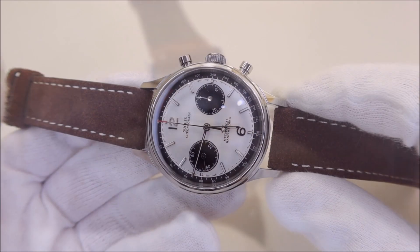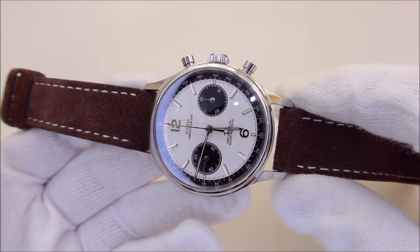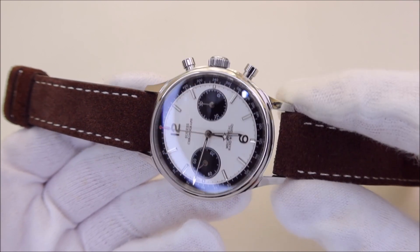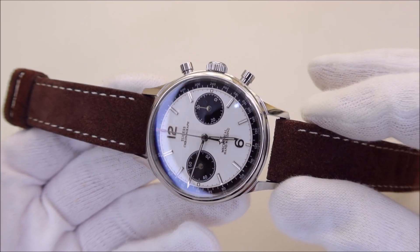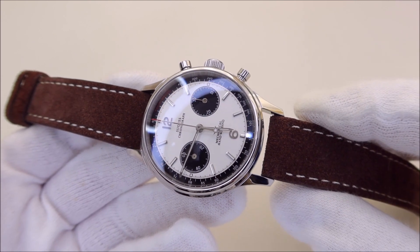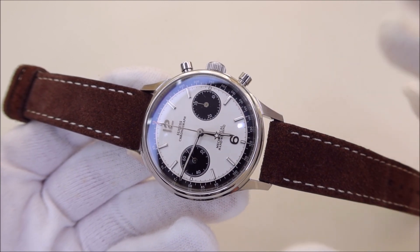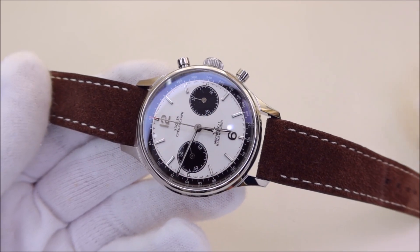The watch originally came with a black leather strap, but it's too long for my six-inch wrist, and I can't recall where I put it. I'm pairing it with a sweet leather from Straps Co. With its monochromatic look, this watch is a strap monster — it works well on a black leather, a brown leather, and on several different types of NATO straps.